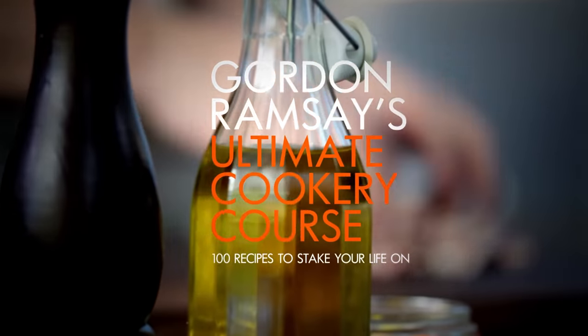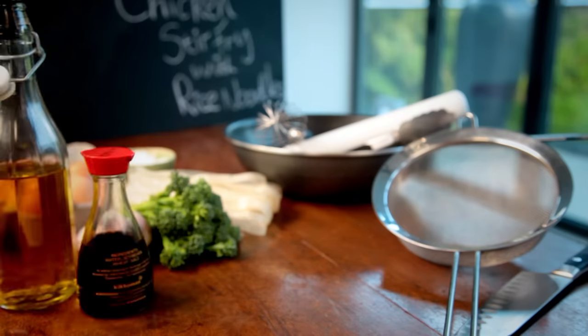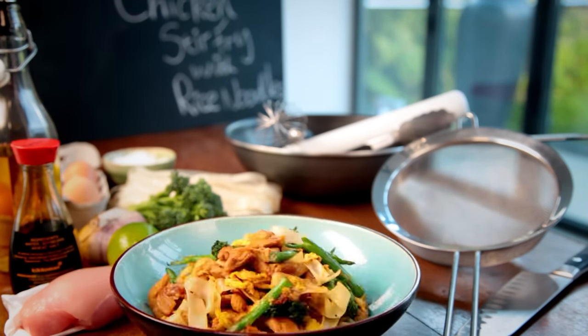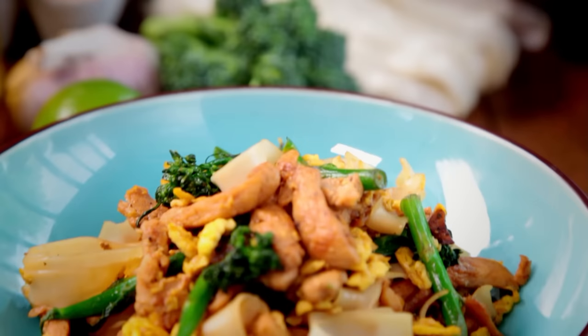Welcome to my ultimate cookery course, packed with quick cooking tips, know-how, and 100 recipes to stake your life on. It's all about real fast food. Real fast food should always grab your attention with big, gutsy flavors, fantastic aromas, and be immediately satisfying. It should also be easy to make and quick to cook.